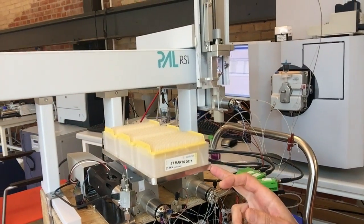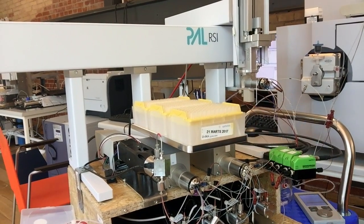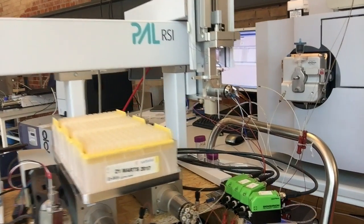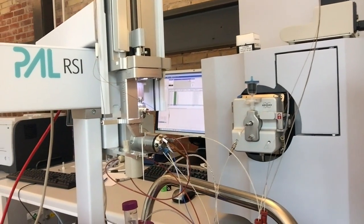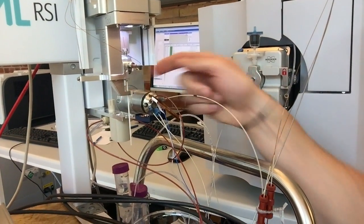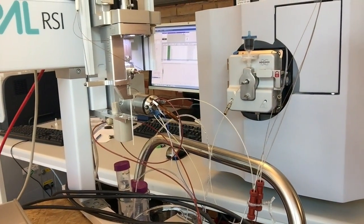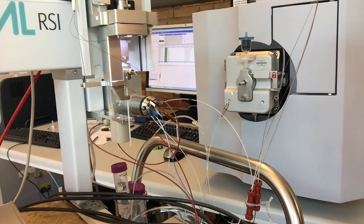Here we have the tip rack. This is also newly designed and really accommodates the tips quite nicely. If we take a look at the auto sampler, we can now see that it has just ejected a tip. But the tip cup has been upgraded with a tip alignment tool that makes sure that the tip is really oriented nicely into the receptacle.